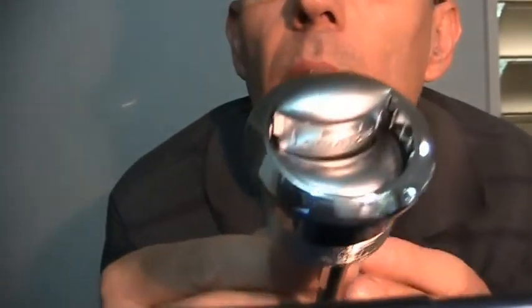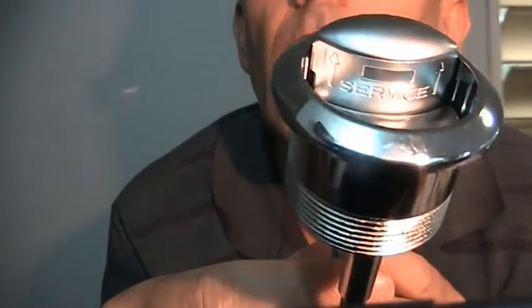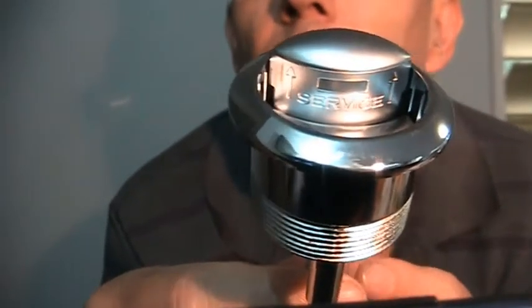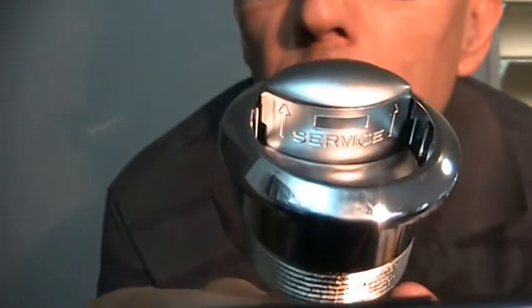The toilet might say Fowler or Caroma or a whole bunch of other different things, but the valve inside, if your button looks like this, it's probably a Geberit. To be sure you can tell, if you have a look in here, you'll see the word SERVICE and two little arrows pointing up. That tells you that it's a Geberit one button.